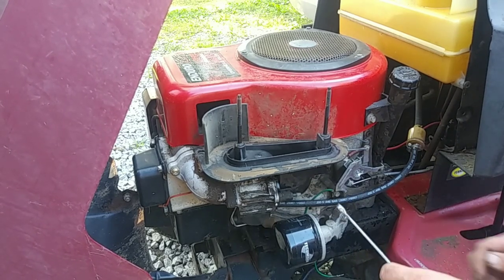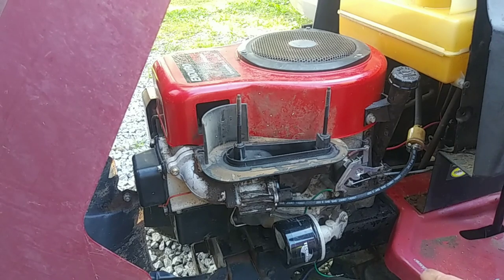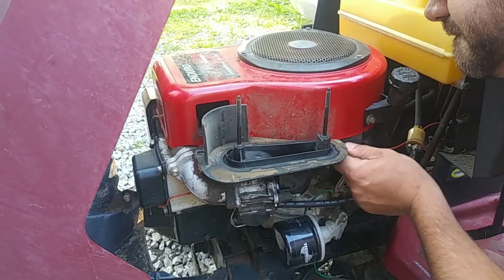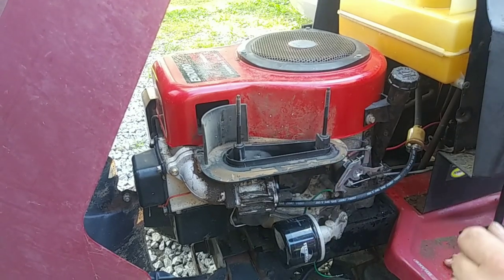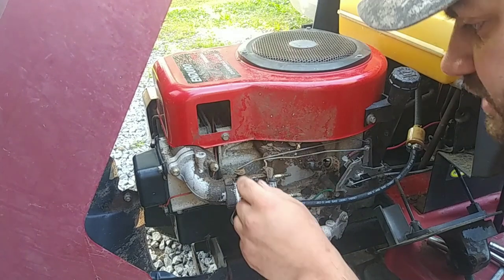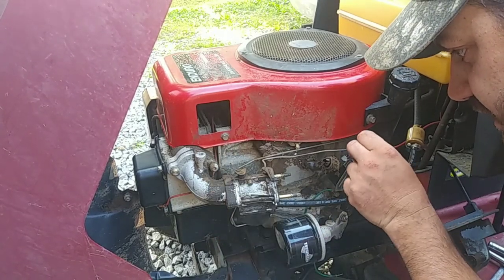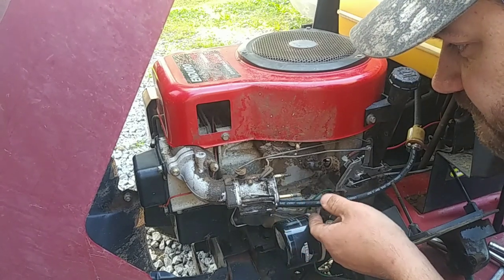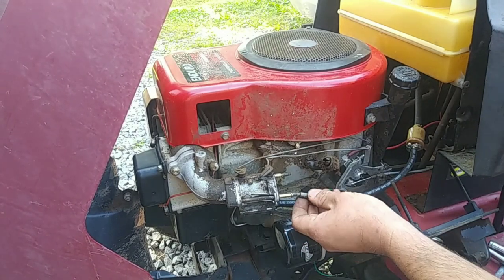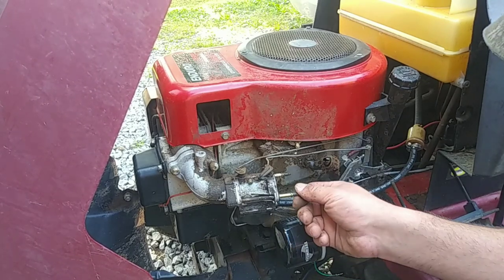Got that one. That one I'm going to have to get a socket for. Got the air cleaner off — is she dirty? I'm going to leave that setting the way it is, I'm not going to mess with that. We've got to free this butterfly. I'm going to get these studs off.